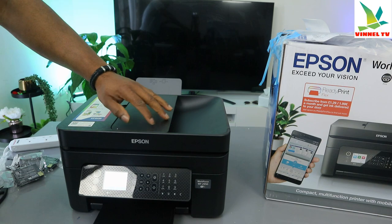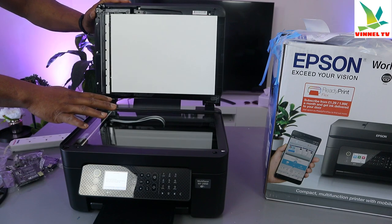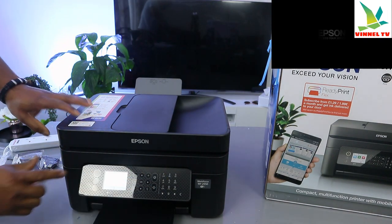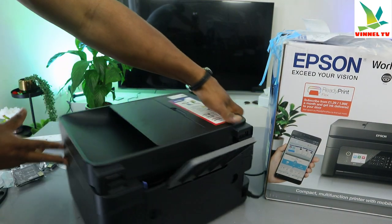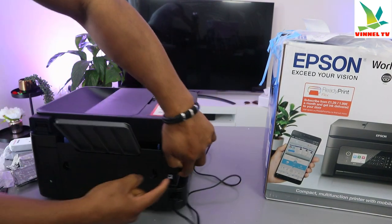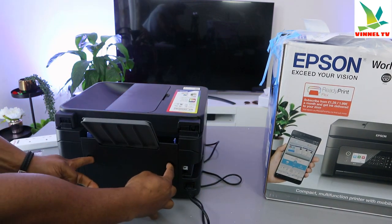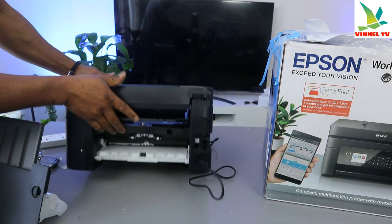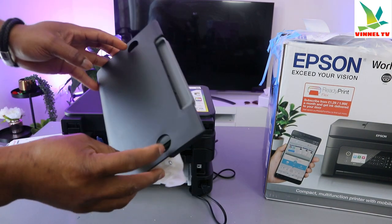What I want to show you is the overview, then how to replace or install the ink. This is the scanner flatbed for this printer, and this is the LCD screen. You switch the printer on and off from here. The power cable goes at the back, and the USB cable port is also at the back. If you have any paper jam, you open up this section and check for any paper jam and debris, then gently remove it.